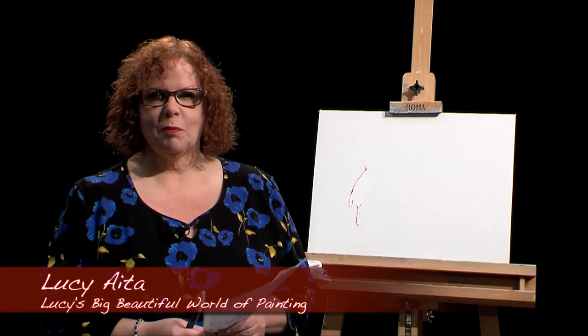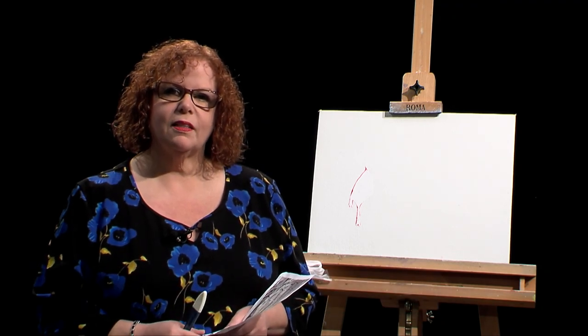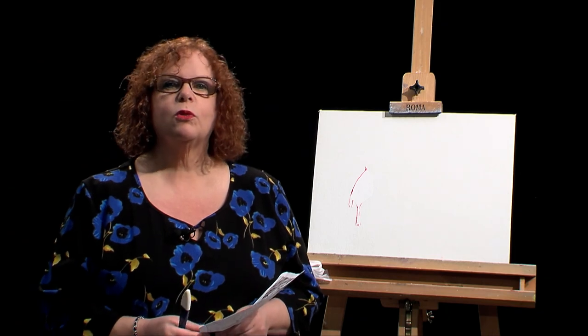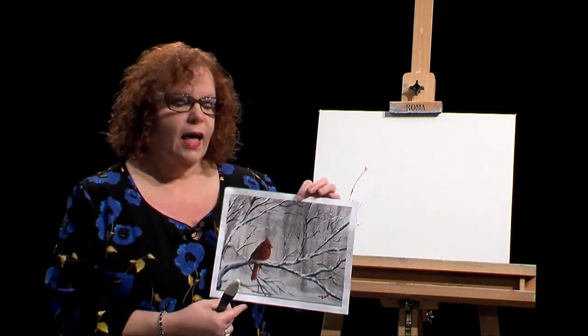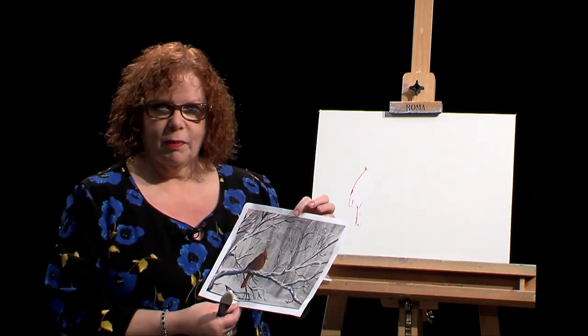Hello, and welcome to Lucy's Big, Beautiful World of Painting. Today I'd like to do a variation of a painting that I have already done in the past on one of my shows, which is a beautiful design that I'm holding here by Tom Presnell. He's a wonderful designer out of South Carolina, a fantastic painter.